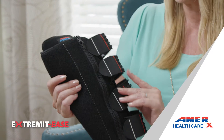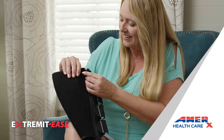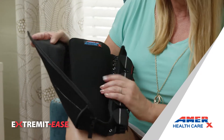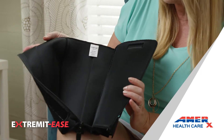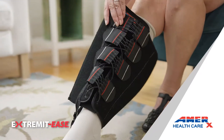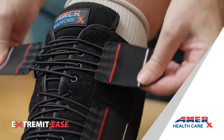The unique combination of zipper and bungee cords with large tabs used by Extremides makes application and adjustment as easy as one, two, three — even for those with dexterity issues. Simply slide, zip, and compress.